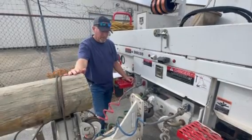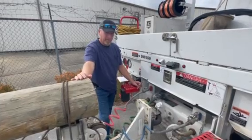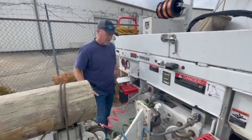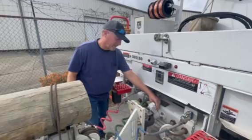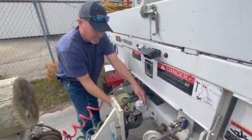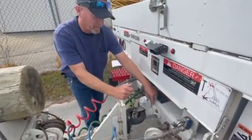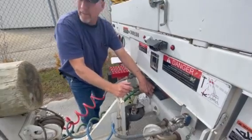I'm about to perform the pintle hook hookup on the truck and trailer for the pintle hook setup. First of all, I want to look at my pintle hook right here. It's mounted securely — it's not cracked, broken, or damaged. I've got mounting bolts right here on the truck that are not cracked or broken, none are missing, and they're in place.